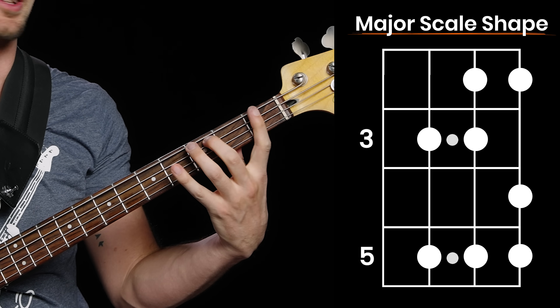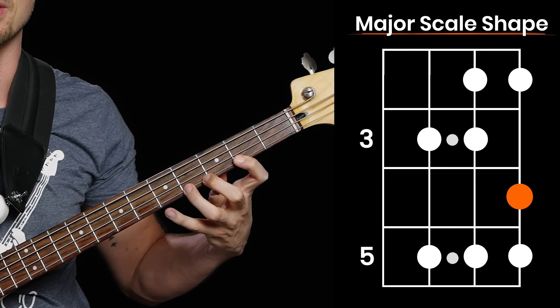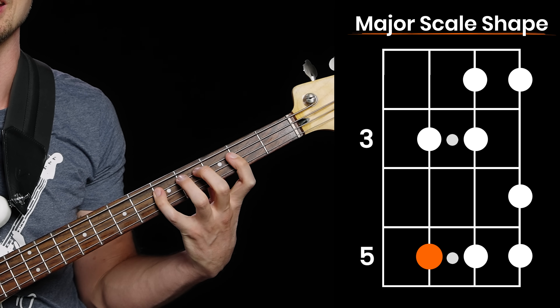See if you can spot what it is — watch my fretting hand. As we fret this: middle, pinky, index, middle, pinky, index, ring, pinky, then same thing back down: pinky, ring, index, pinky, middle, index, pinky, middle.